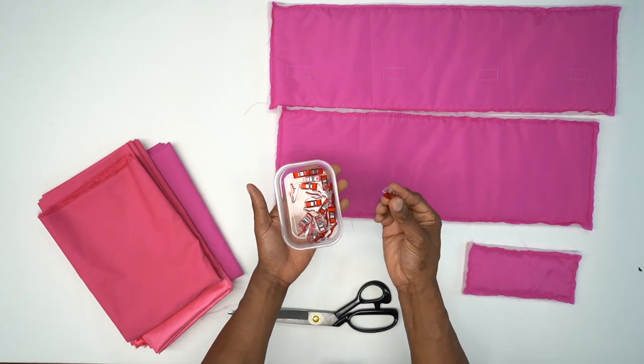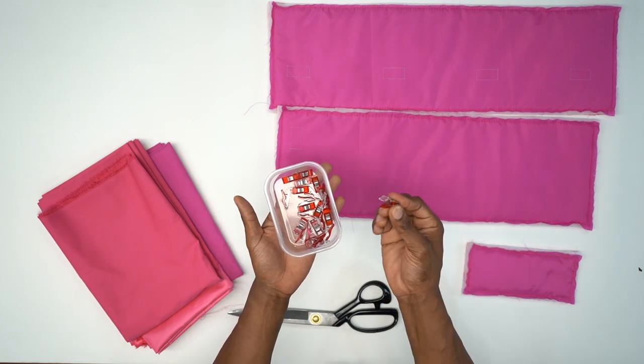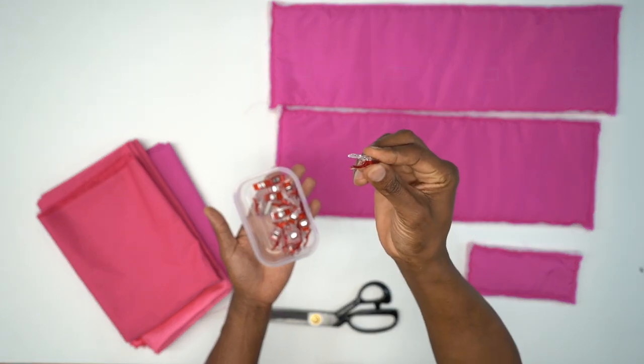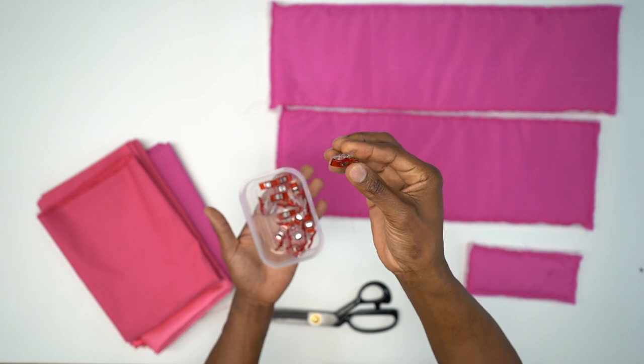Also, I will be using clamps. If you've worked with leather before, these come in very, very helpful. You don't have to pin — you can just clamp it on and get to work.